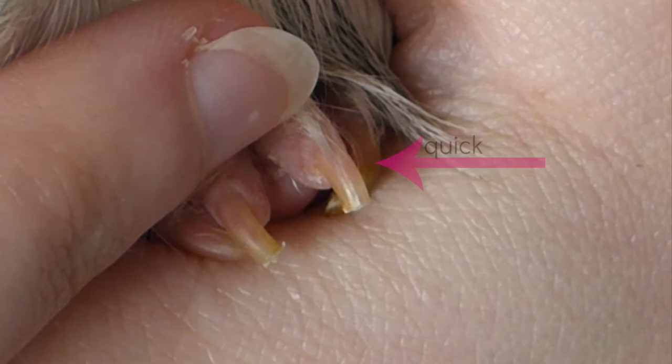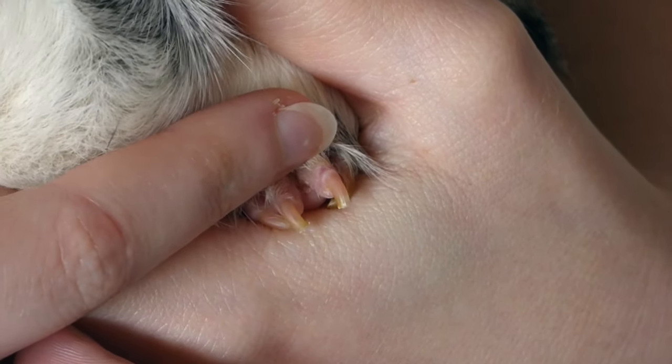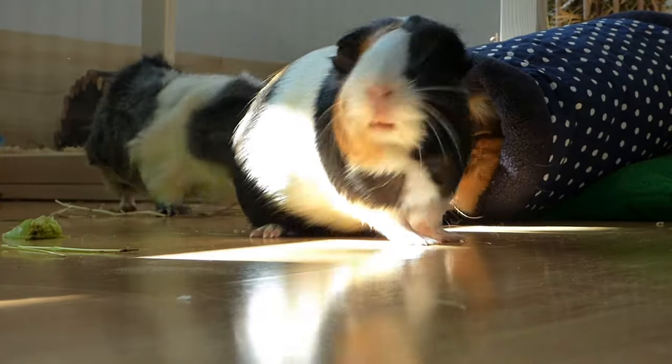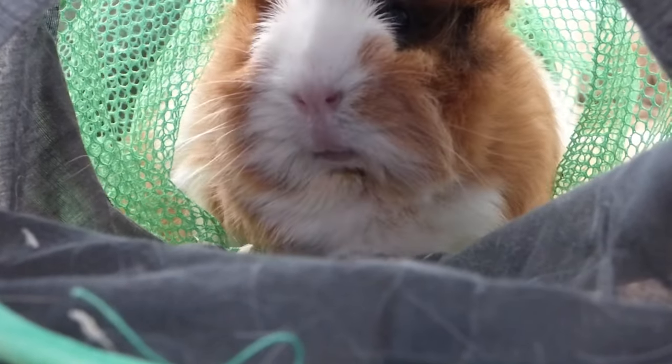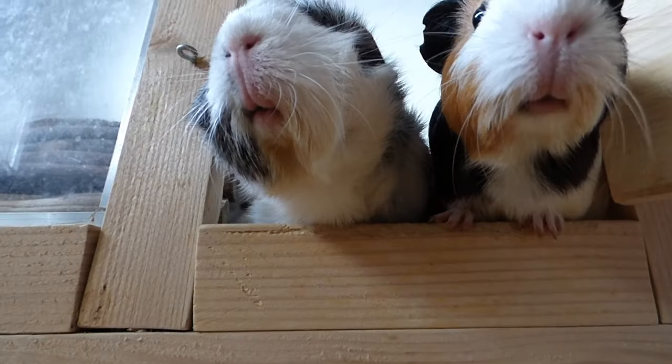It's a blood vessel and ideally you don't cut into it. If you do, it's going to bleed and your guinea pig will feel a bit of pain for a few seconds. It's not the end of the world because the bleeding usually stops pretty fast and your piggy will have forgotten about it in a few hours, but it's uncomfortable so if you're unsure, trim less rather than more.